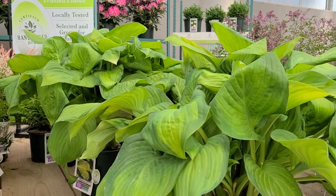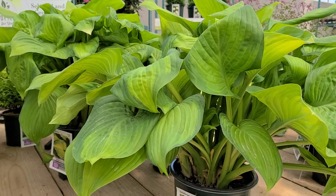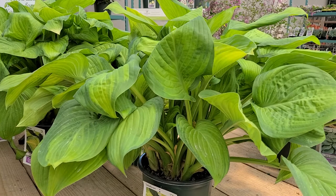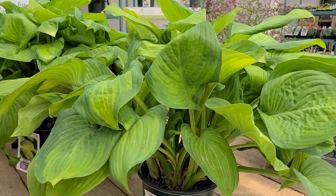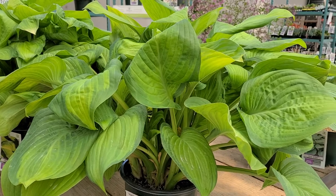We like this variety for a whole bunch of reasons. The first is that it's nice and vigorous and yet doesn't grow too big for most people's gardens. It gets to about two foot high and spreads out to make a clump of about four foot, maybe four and a half or so.